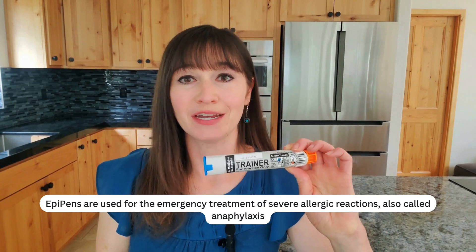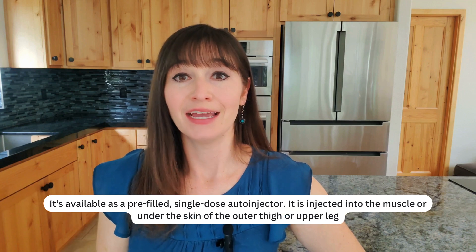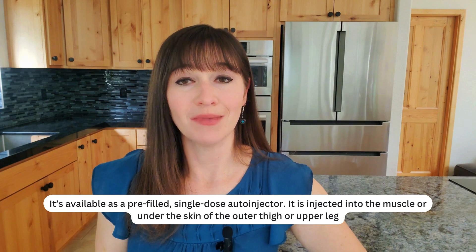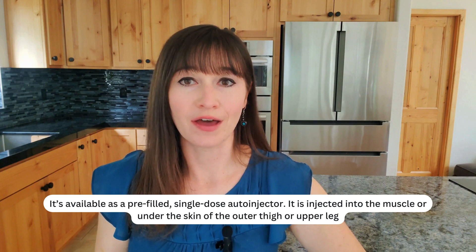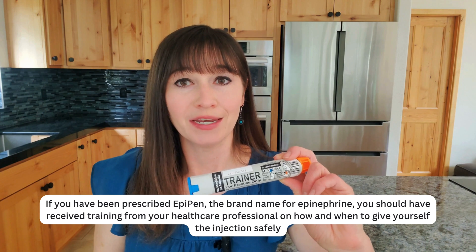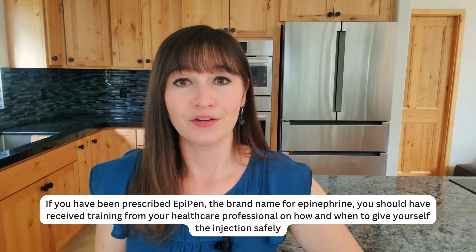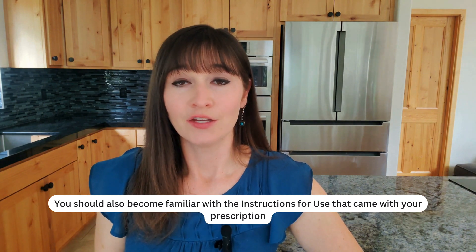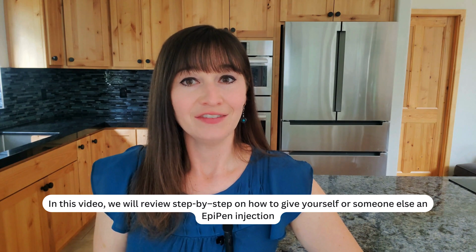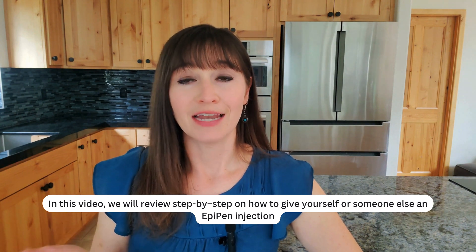EpiPens are used for the emergency treatment of severe allergic reactions, also called anaphylaxis. It's available as a pre-filled single-dose auto-injector, injected into the muscle or under the skin of the outer thigh or upper leg. If you have been prescribed EpiPen, the brand name for epinephrine, you should have received training from your healthcare professional on how and when to give yourself the injection safely. You should also become familiar with the instructions for use that came with your prescription. In this video, we will review step-by-step how to give yourself or someone else an EpiPen injection.